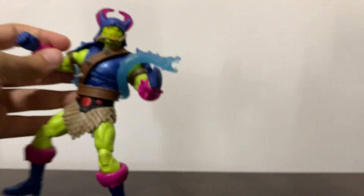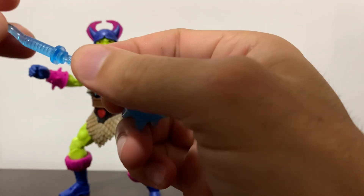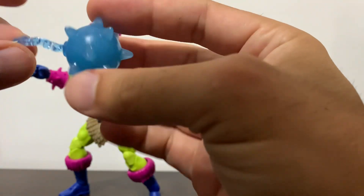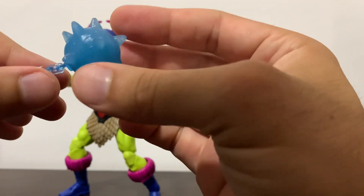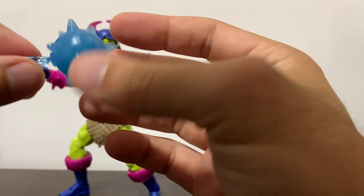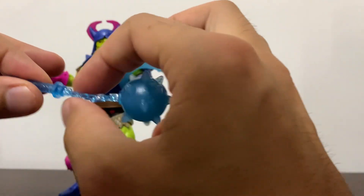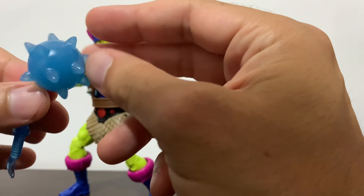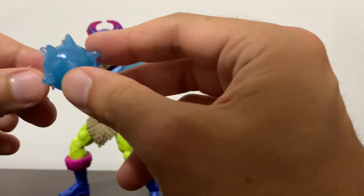He also has his mace, which is made out of two different plastics — this flexible one; just be careful because you could really warp it and stress the plastic. It has a bit of metallic flake there, and the ball — the mace itself, or the ball — what was the name of this thing? Is this a Morningstar? No, because of the chain. The spiked ball here — I don't have the word right now, please leave it in the comment section below.